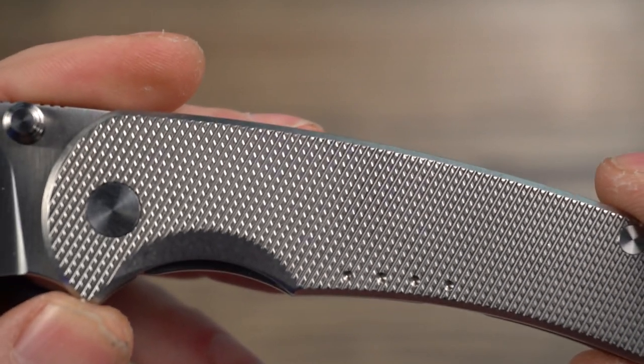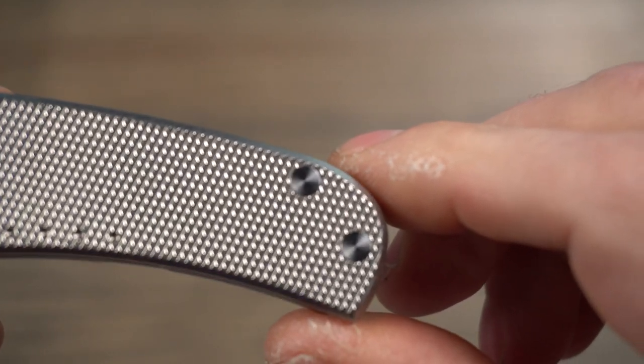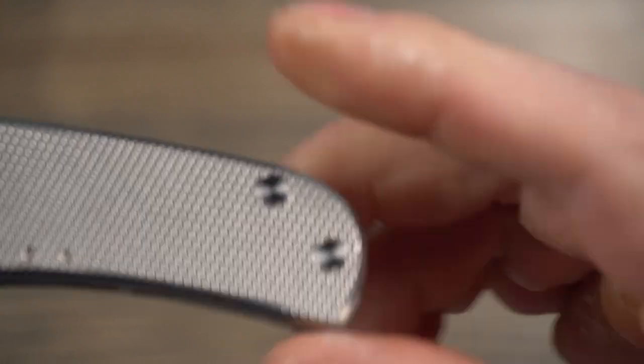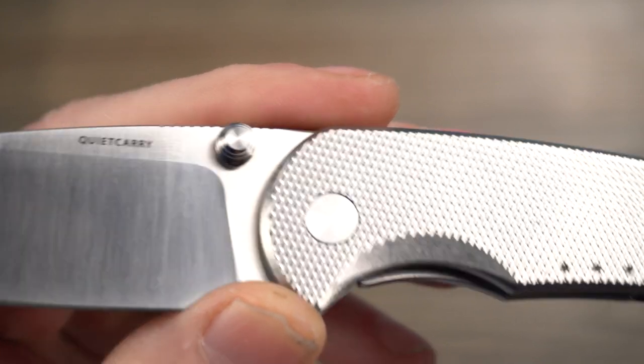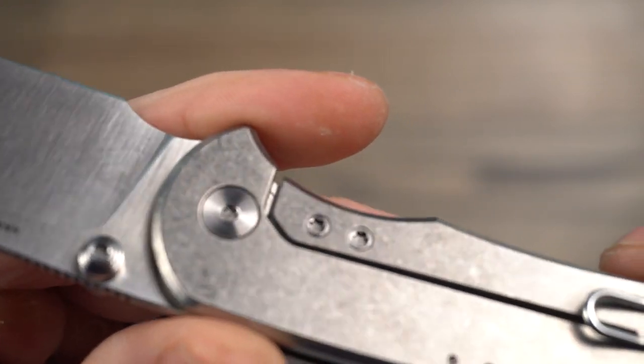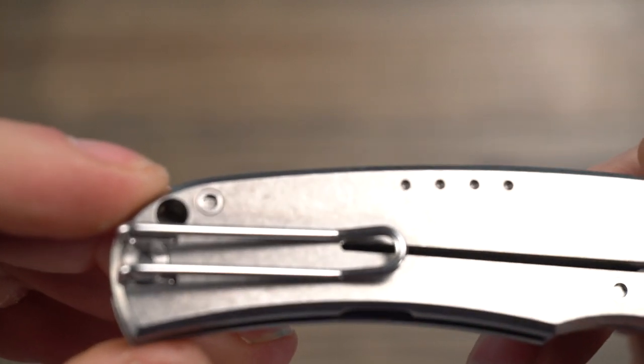Getting a closeup of the knurling again, you can see they did a good job — there are no stray milling marks or anything. The heads of these screws are nicely finished, same with the pivot. The stone wash on the back looks really good as well.